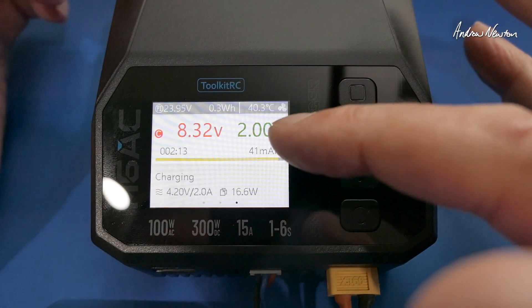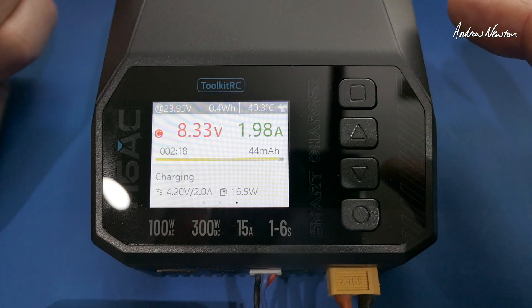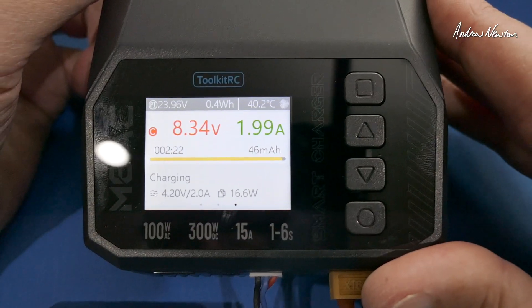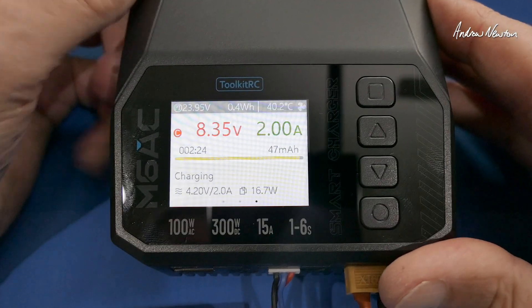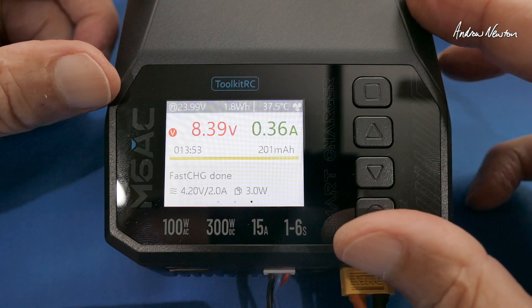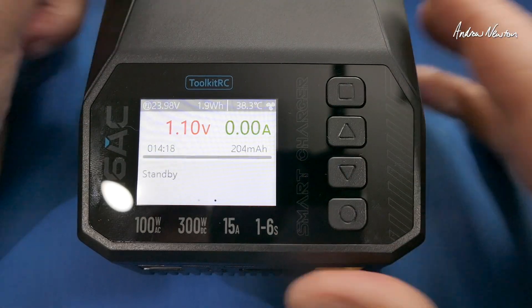I've just bumped up the charge current to get to the end quicker and the fan has started up. There's a bit of a rattly sound from the fan — that could be nicer I think. Fast charge is done and that's the beep that tells you. So that's the basic charging.